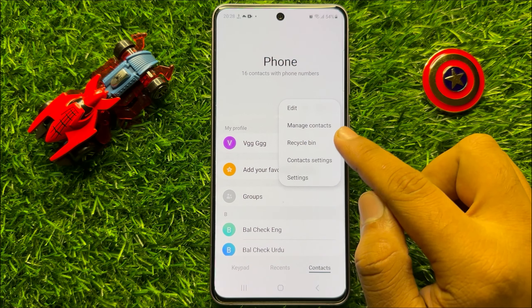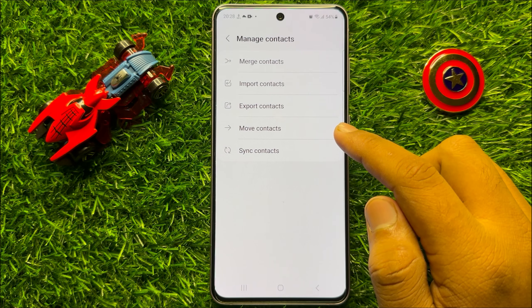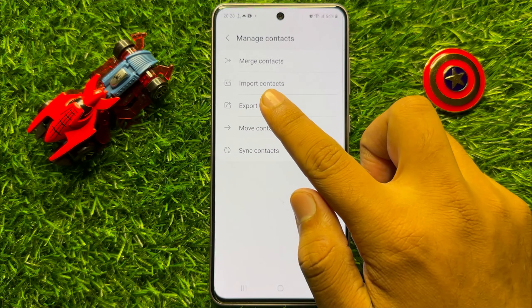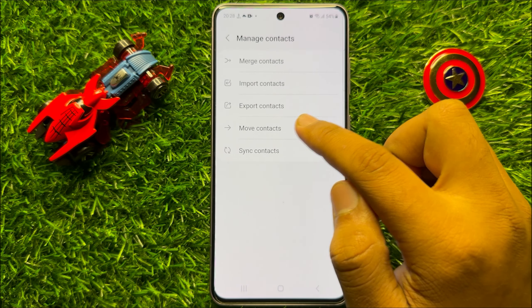Now click on Manage Contacts. If you want to import contacts then click on Import, and if you want to export contacts then click on Export.